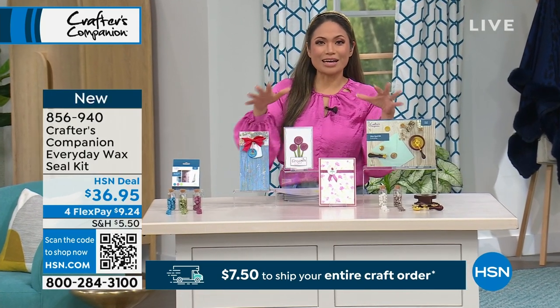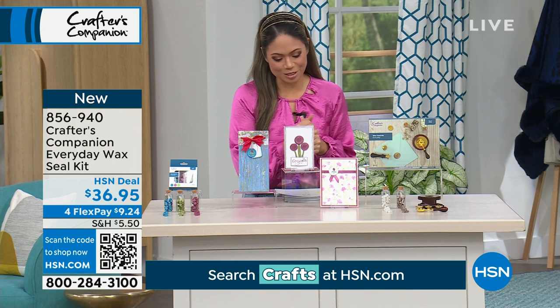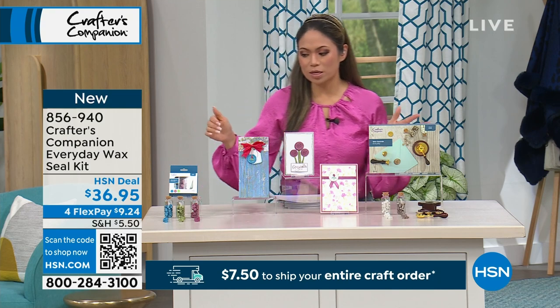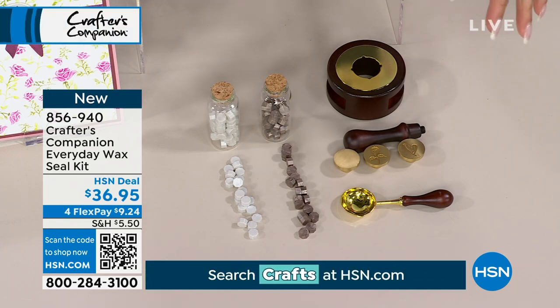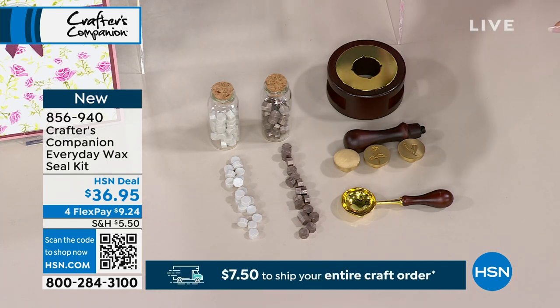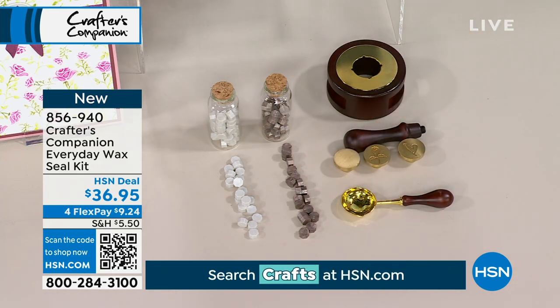We're talking about the Crafter Companions everyday wax seal kit. What you're getting is an eight-piece kit. You get the wooden and metal tea light cover, the metal and wooden wax melt spoon, the wooden stamp handle with the screw, three metal stamps, and two jars of 50 beads — the pearly white and the champagne gold.